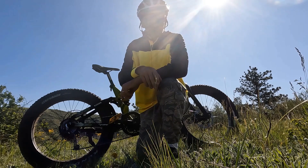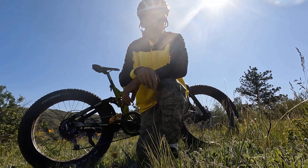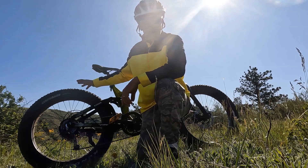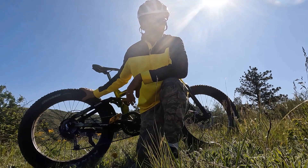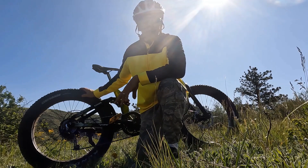Hey everyone, this morning I have my top 10 suggestions for becoming a better rider in the dirt on your fat tire e-bike. These bikes are big, they're heavy, and they require a little bit different riding than your standard mountain bike.